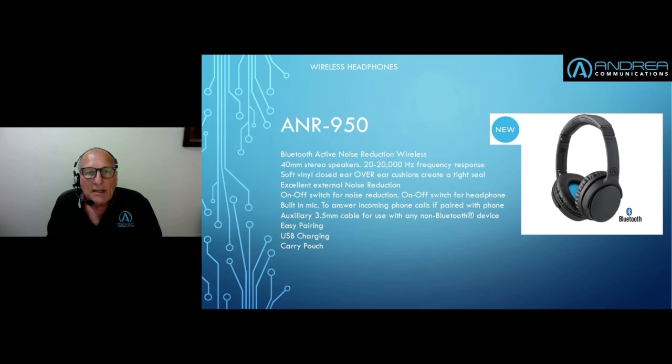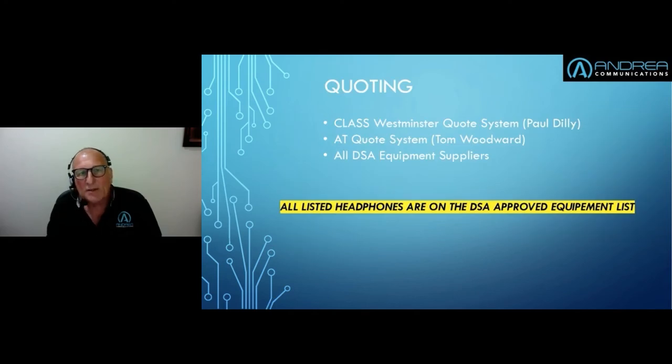That's all I want to say on the ANR 950. If you're a DSA assessor and you want to quote it, the unit is available on the Class Westminster quote system run by Paul Dilley at Westminster, and the AT quote system which is Tom Woodward's system. All DSA equipment suppliers can quote all the headsets I've talked about in this presentation. All the listed headphones are on the DSA approved equipment list. When asking equipment suppliers for headphones, please mention the model numbers — don't just say headphone.